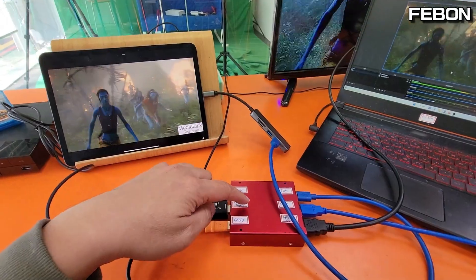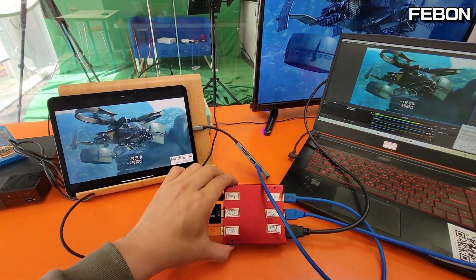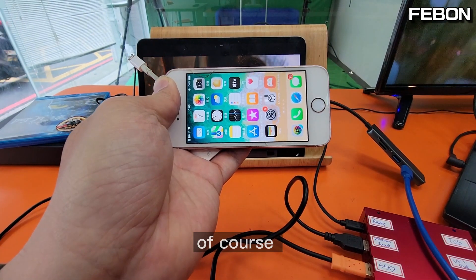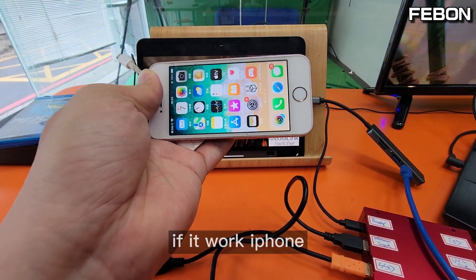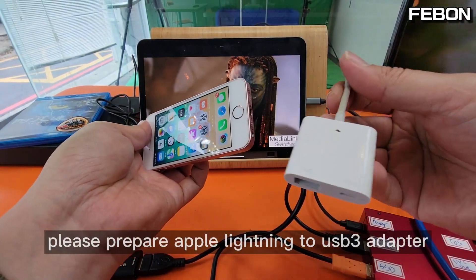Okay, this is the USB webcam docking station. Of course you can also work on an iPhone. If you work on iPhone, please prepare the Lightning to USB 3 camera adapter.